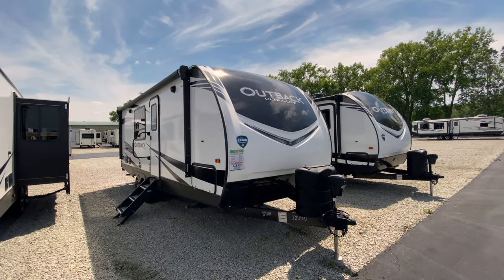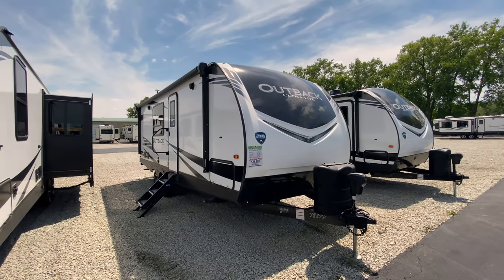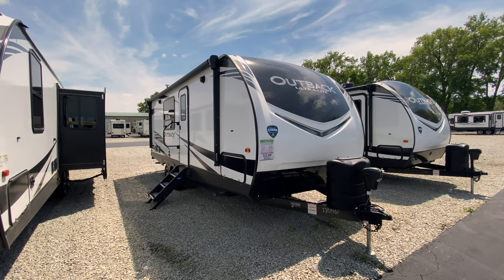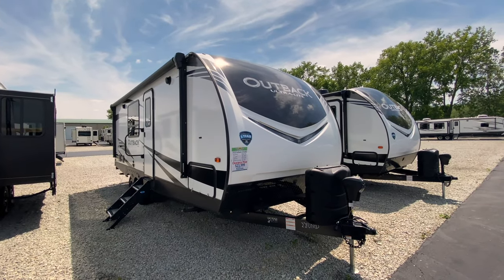Hey everybody, welcome to Walk Through Wednesday and another beautiful Wednesday, hump day. A little bit different today — usually I have somebody in front of the camera taking you for a tour, but everybody was actually so busy today that I'm just going to do it solo. So let's take a look at this Outback Ultralight 221 UMD.